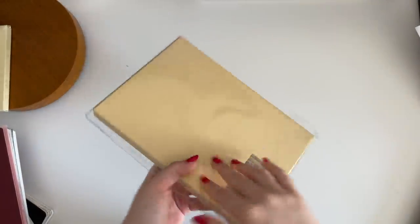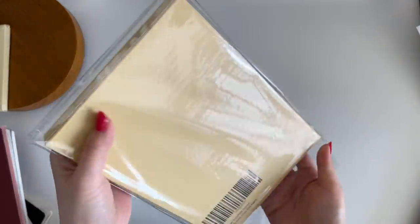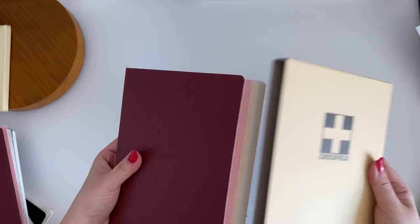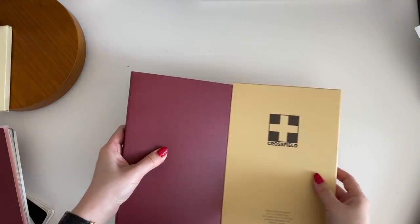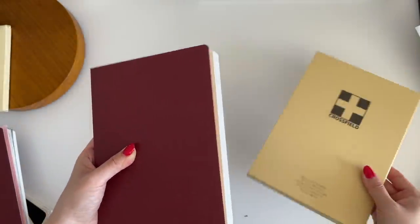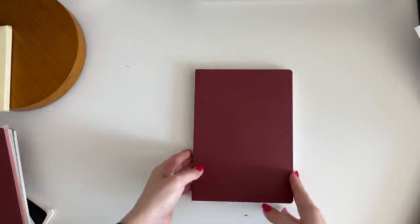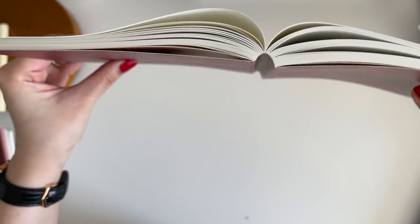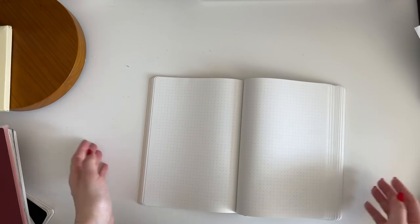Now let's get to the actual topic of this video. Let me open the A5 Nanami notebook — these always come with a sleeve cover, which is nice for archiving. It has a maroon colored cover and the binding holds up really well, which is something I really trust Nanami for. The grid is a cross-field, not dot — I personally don't care, but some people do. I just took it out of the box and it lies completely flat, which is what I love about this notebook.